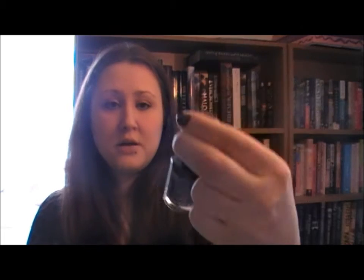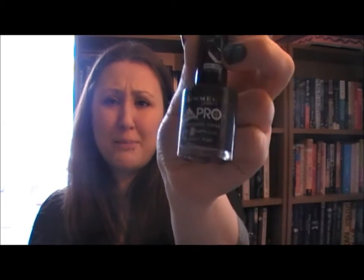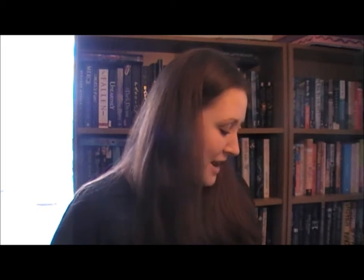Then I used a makeup sponge — I painted the edge with Rimmel Lycra Pro Black Pearl and dabbed it on the edges to make a gradient colour. Normally I would put both colours on and sponge them together, which is actually a better way. This is the first time I've tried painting one colour on and then dabbing it — it makes the colours blend together really well, but it came out quite uneven. Still, it is a good way to blend two colours on your nails.